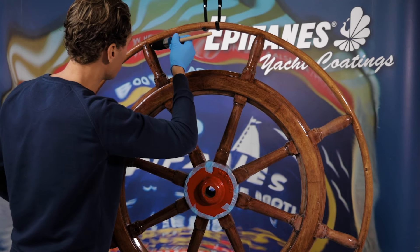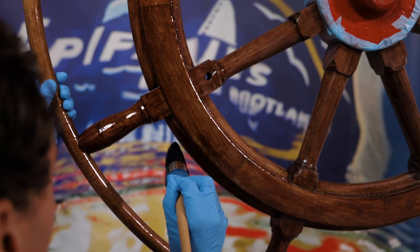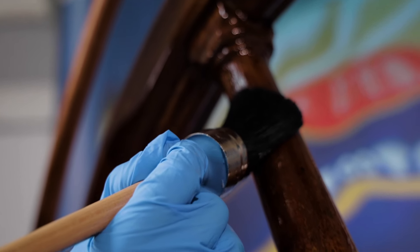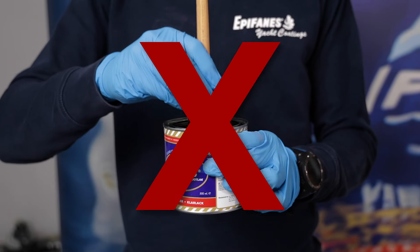By applying more varnish coats, the UV protection is greatly improved. Sufficient dry film also creates a longer-lasting deep luster and will prevent discoloration of the wood. To avoid thickening of the varnish, do not take varnish directly from the can.